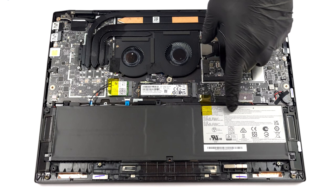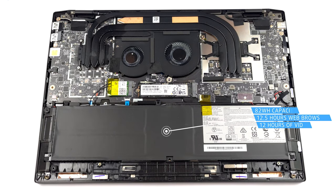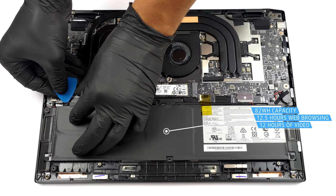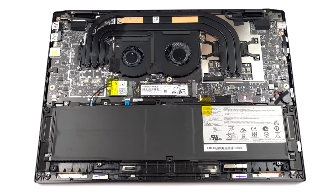Inside we see an 82Wh battery pack. It lasts for about 12 hours and 30 minutes of web browsing, or 12 hours of video playback.